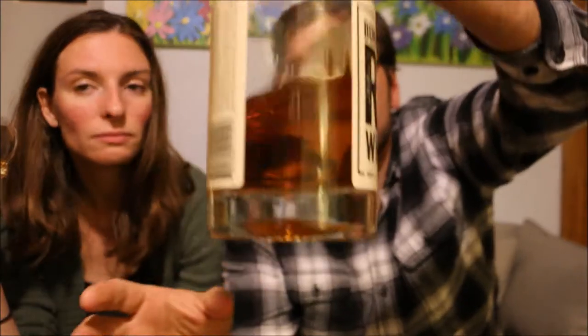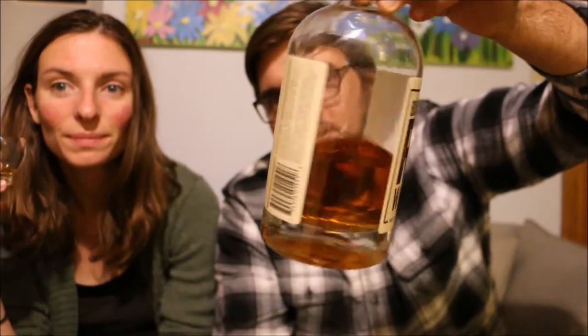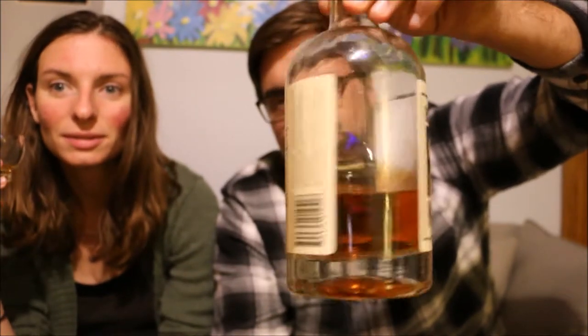I don't know if you can get a good look at the color there — nice looking color whiskey. Obviously we've had a little bit of this since we got it, but we never really tried it straight; we've just been using it in old fashioneds. It smells nice, kind of mellow, doesn't burn my nostrils. A little bit of vanilla to it, I think.